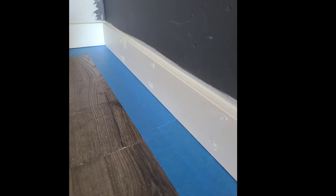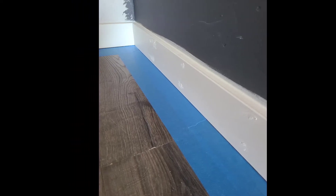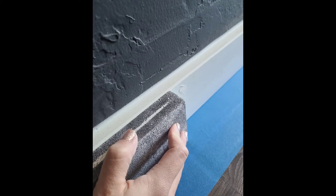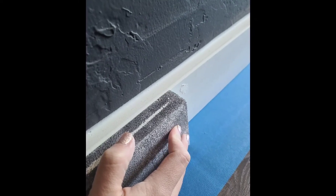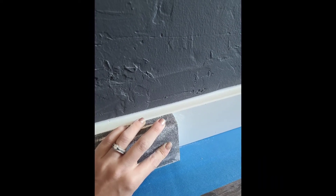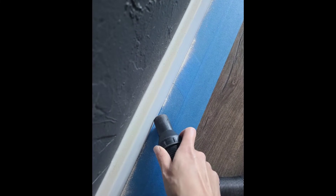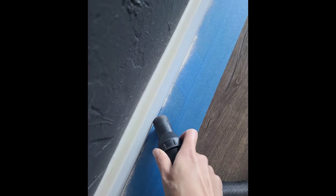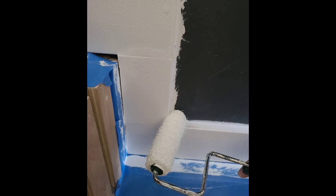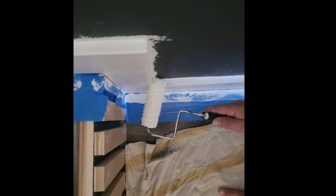You can see here as it starts drying it turns white, and once it's all dry it's completely white and you're ready to sand. While it's drying is a good time to put down painters tape on the floor to protect it, because the next step is painting. We usually use a sanding block to sand it really smooth, then be sure to get all that sanding dust up, and we also wipe everything down with a slightly damp rag.